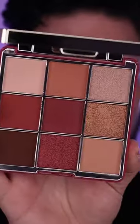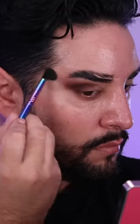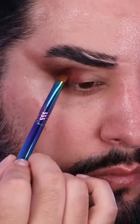We're gonna use the Spice Palette from Ciate, one of my absolute favorites, just to create this really nice brown smoked-out look. Pigmentation, of course, is stunning. We're gonna use this red to fade that brown into a more shimmery, white, fleshy color. I just tap that on my fingers — easier to blend that way — they're like butter anyway.